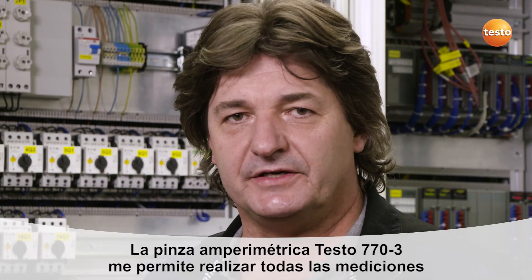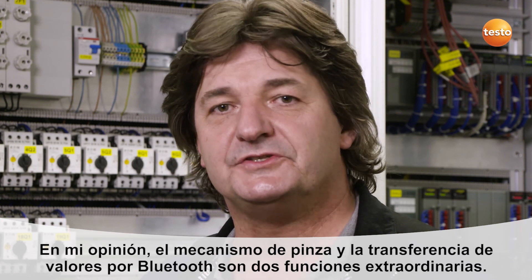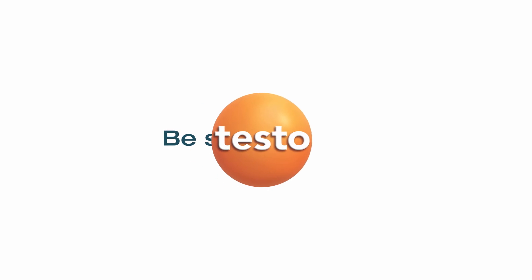With the new Testo 770-3 clamp meter, I can carry out nearly all of my electrical measuring tasks within air conditioning and refrigeration technology both reliably and easily. I think the innovative clamping mechanism and easy data transfer to my smartphone are particularly brilliant.